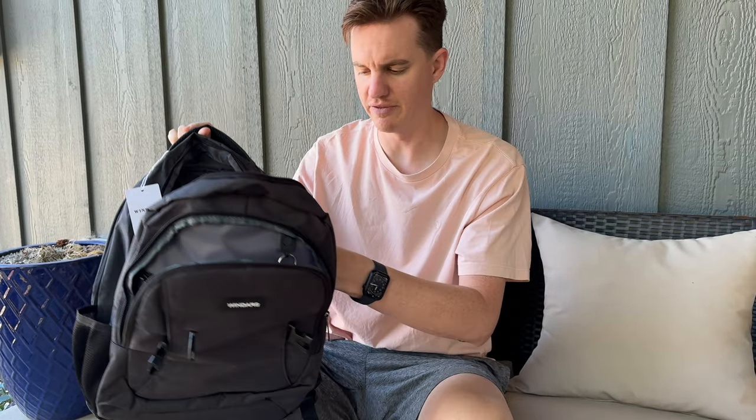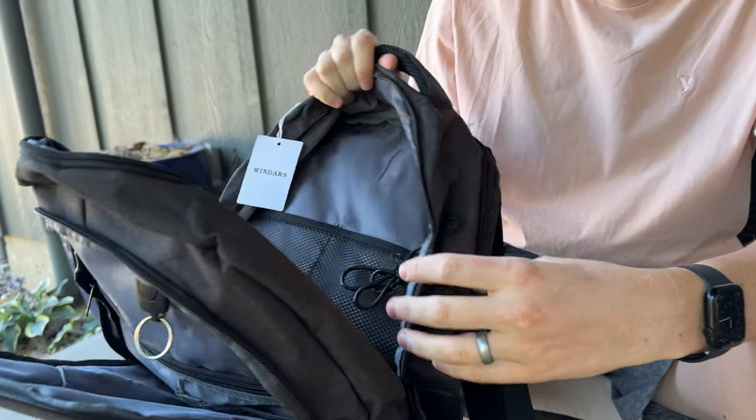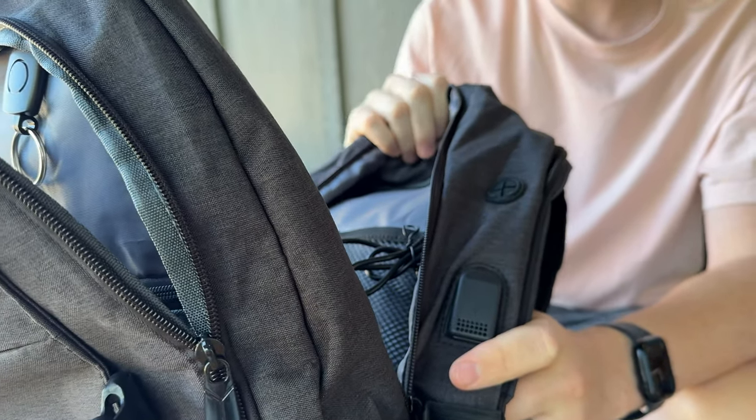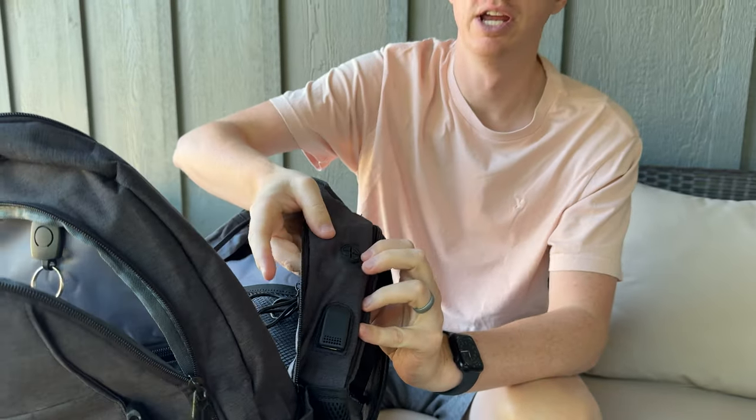And then in this part, you have a big compartment with a couple little mesh spots — a big area, great to put clothes or other larger items. And then you have a USB cable here that goes into here, so if you want to connect to USB, if you have a battery pack or other chargers, and a little headphone port as well.